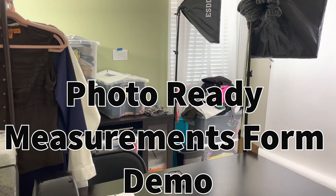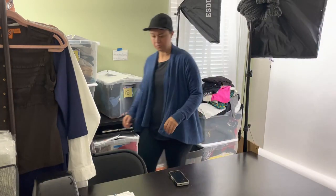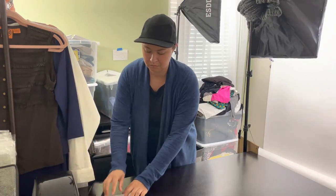What's up resellers, I'm Rebecca and you're watching Rebecca the Reseller. Thanks for joining me today for my demonstration on my photo-ready measurements form. Here I will show you step by step my photo process with the form and going over the benefits of the form at the end of the demonstration.